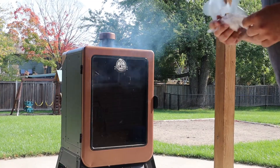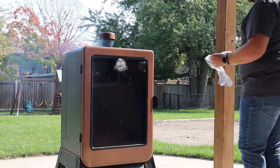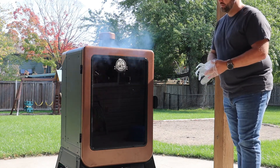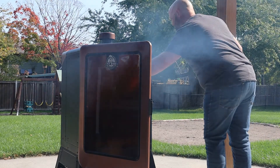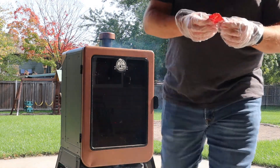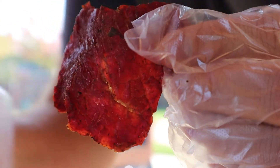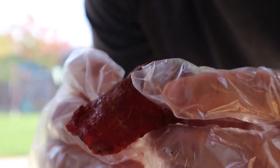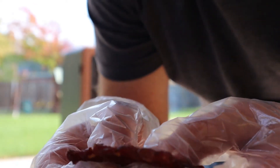We are officially at the two-hour mark. Grab one piece out of the smoker and take a look. A word of advice: whenever you open the smoker, stand back because it is smoking. What you're looking for is when you go to bend the jerky, you want it to be kind of starting to break apart with no liquid coming out of it. Right now this is still pretty gooey and flexible — the texture isn't quite right yet. So we're going to put it in for another half hour and then check again.